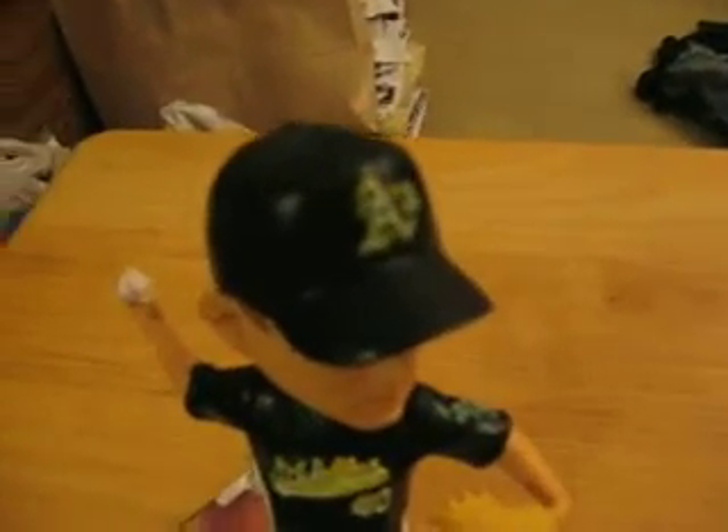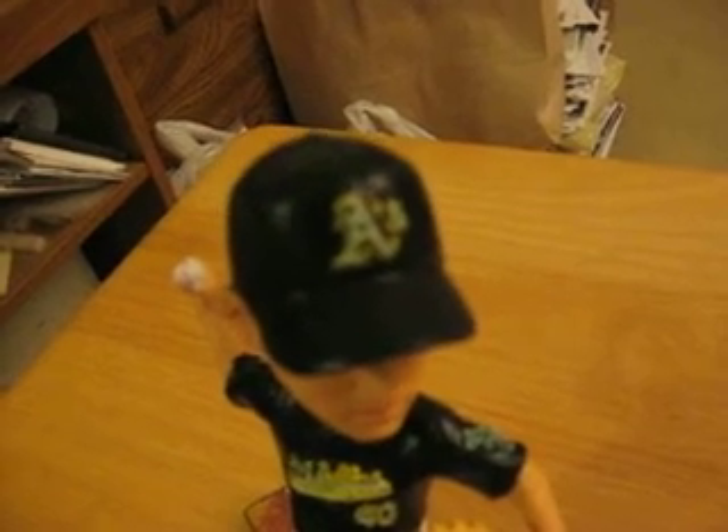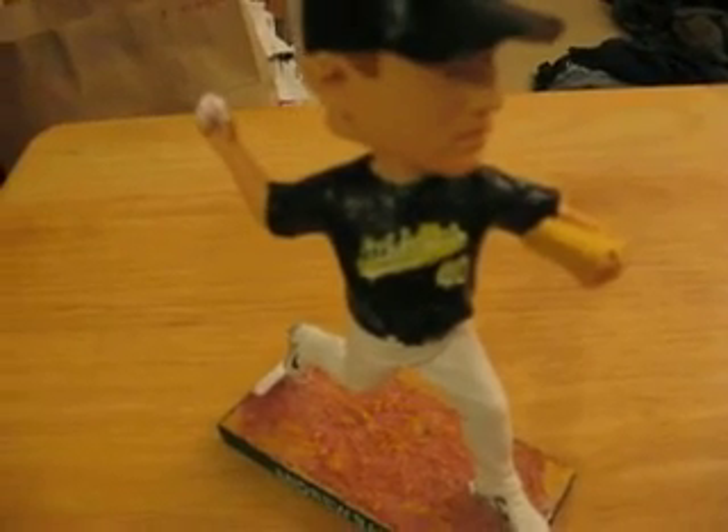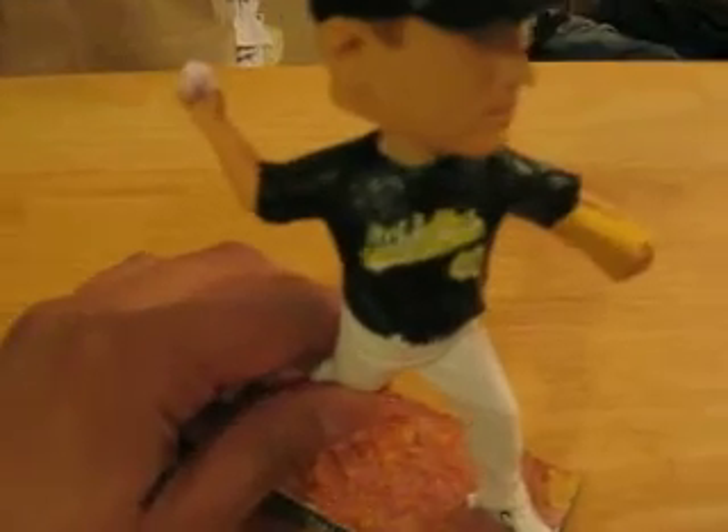Now if you take a look here, you can see the detail — I had it white with the green and gold trim. I tried to do that with the Oakland A's Athletics across the chest. It's a little hard to tell; the zoom gets a little blurry, but that's what it is.